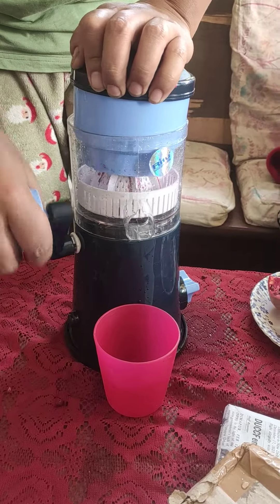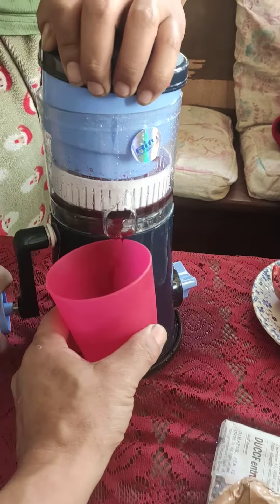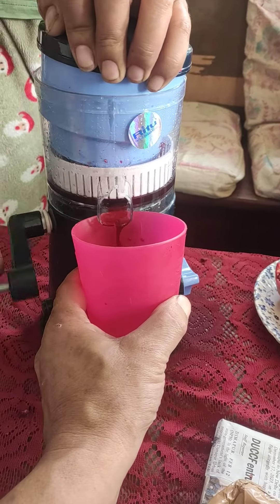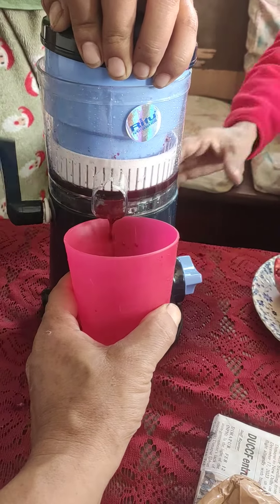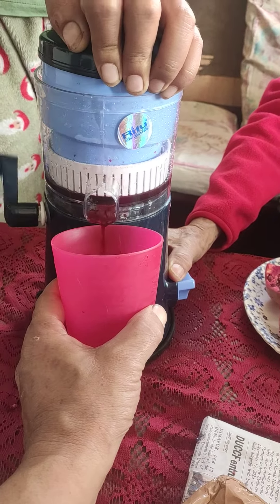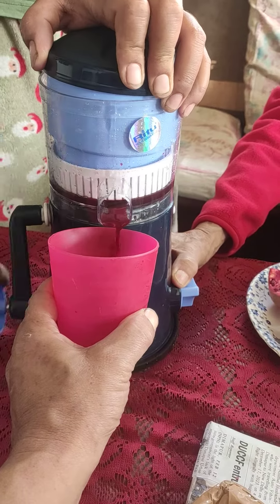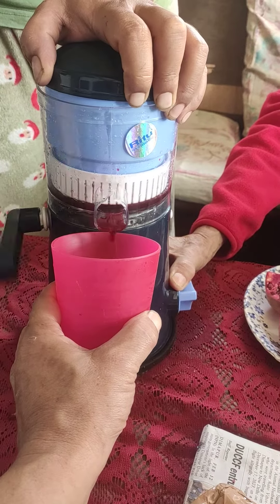This is the one I bought from Amazon and we are going to take out the juice of pomegranate. This is how it comes out. It's quite fast and it's quite good.